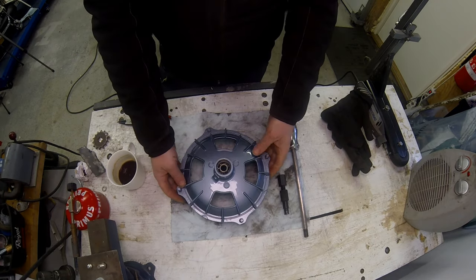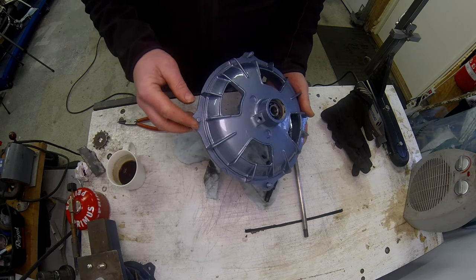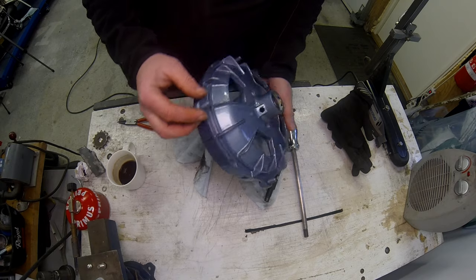The next job - and this is so annoying - he hasn't masked off the threads on the hub either.